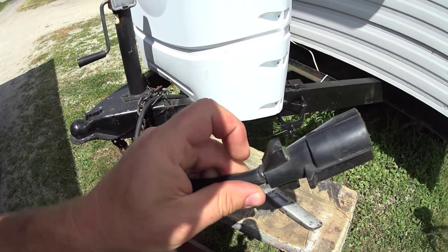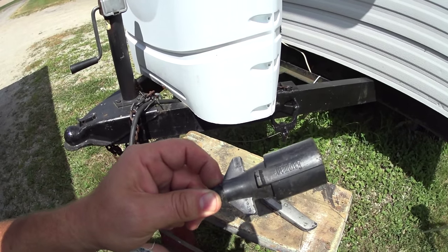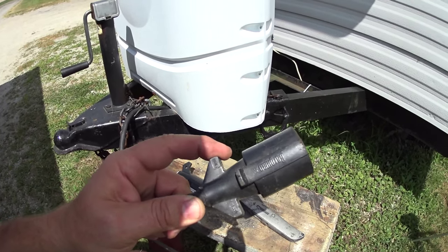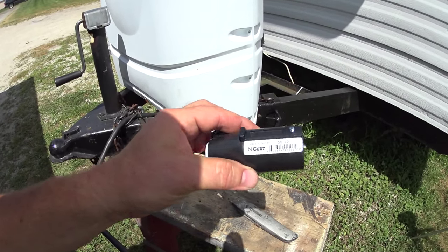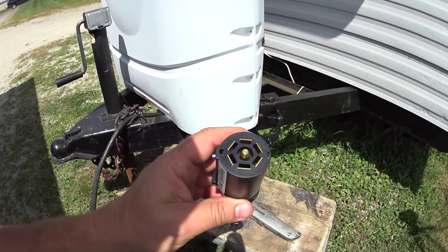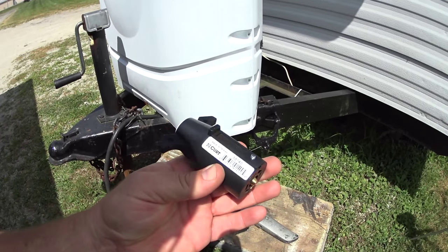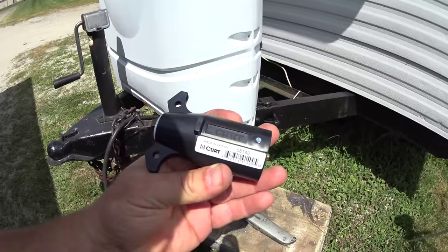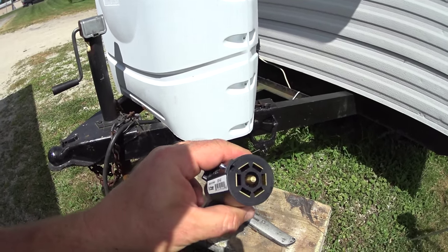Unfortunately this has never been replaced and it's molded to the cable itself. As you can see here, this is a Bargman — it says number six. I'm going to be replacing it with a Kirt brand. I'll put the link down below so you can follow along, and the installation will be just the same as mine. The part number is 58140. So let's go ahead and jump into it and see what it's going to take.